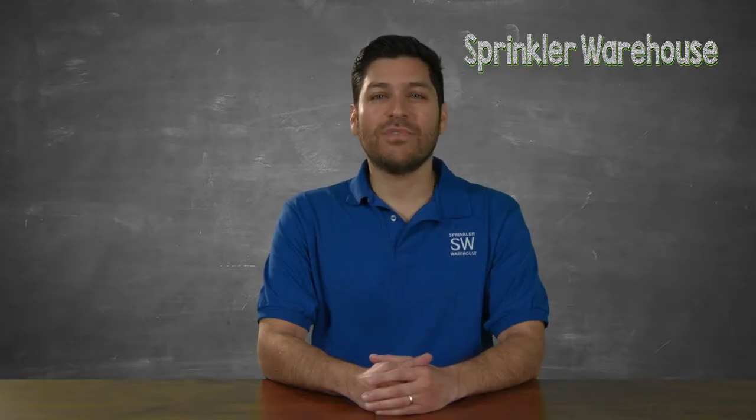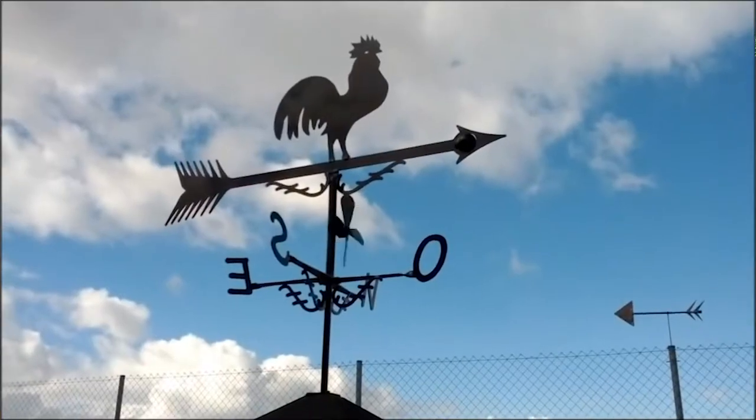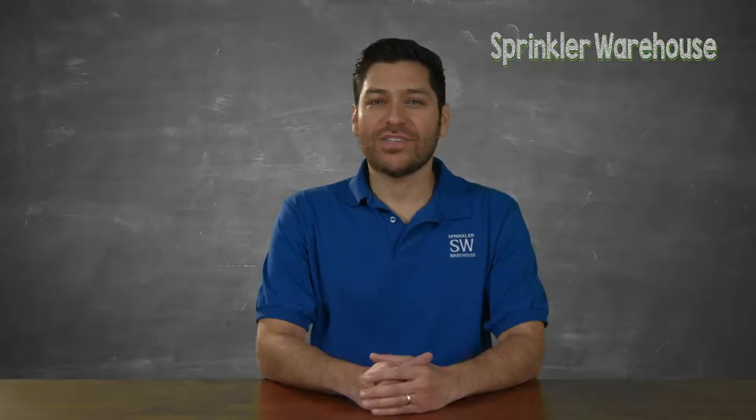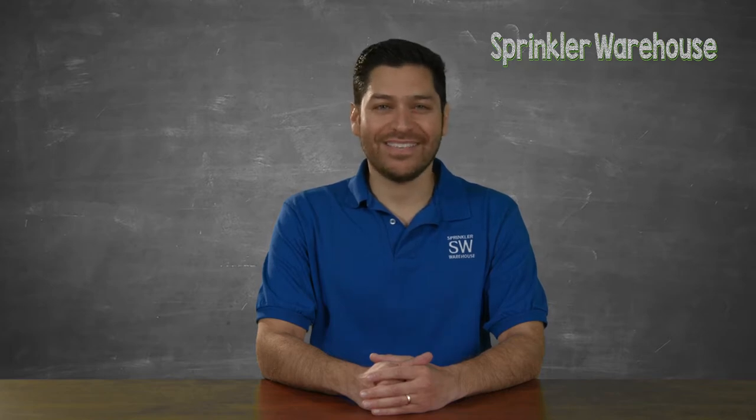The types of sensor accessories available for upgrading your sprinkler system's smart controller measure rainfall, temperatures, and wind, and they come in both wired and Wi-Fi ready models. Rain and freeze sensors are the must-have components for irrigation systems these days, and wireless units are all the rage because of their installation simplicity.